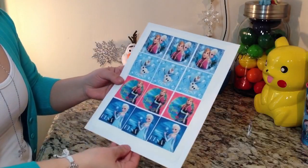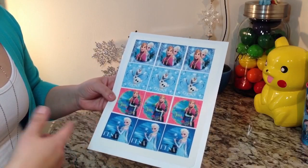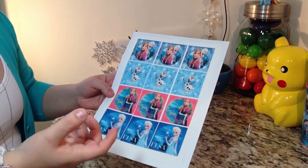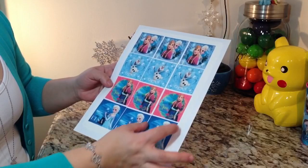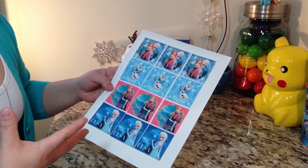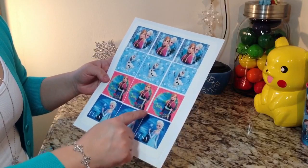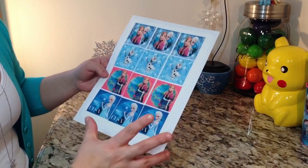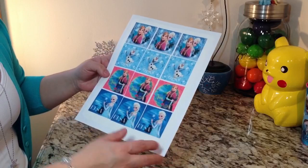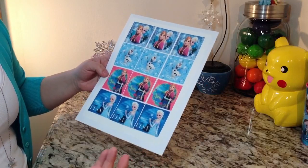So the first thing I wanted to show you are the images I ended up choosing. I went on Google, searched Frozen images, and just chose these. You can choose whichever ones you like. I transferred them to an editing program and sized them to roughly 2 to 2.5 inches, because the cookie cutter is 3 inches — the image has to be smaller so we have room to put the border around it.